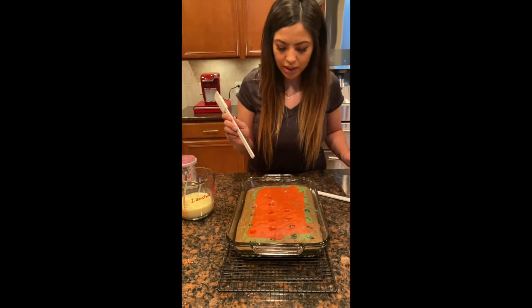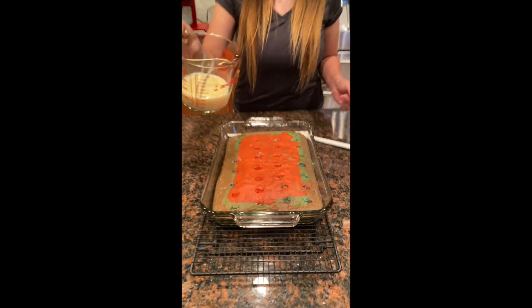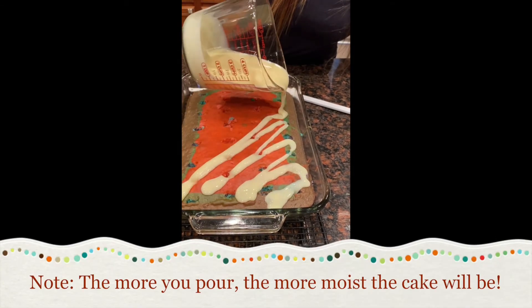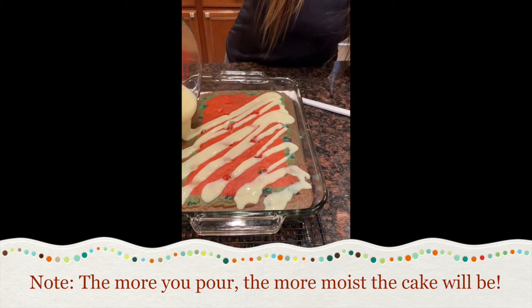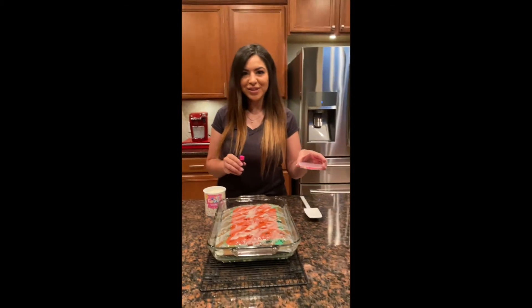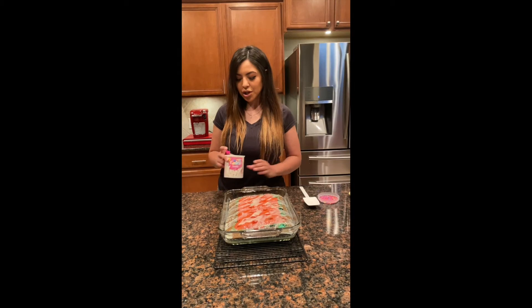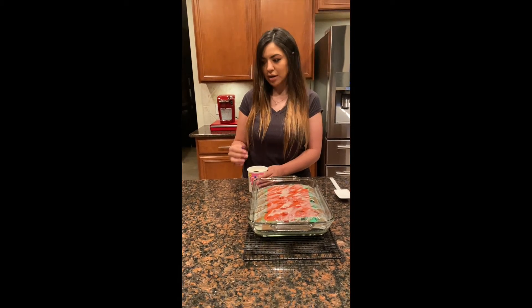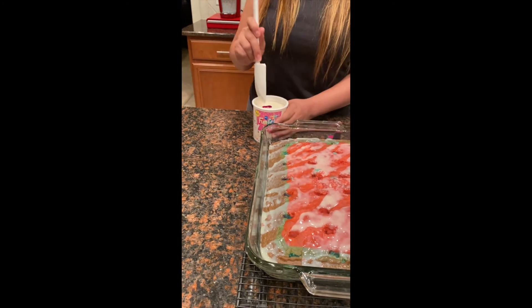Now that we have our holes in, we're going to pour our condensed milk right over the cake. After pouring the condensed milk, we're moving to the frosting. If you're following the instructions in the description, you can make your own frosting. But to simplify this recipe, we went ahead and bought the Funfetti frosting, which also came with fun sprinkles — a two-in-one. We're going to add pink food coloring to the frosting, just a few drops, then mix that up.